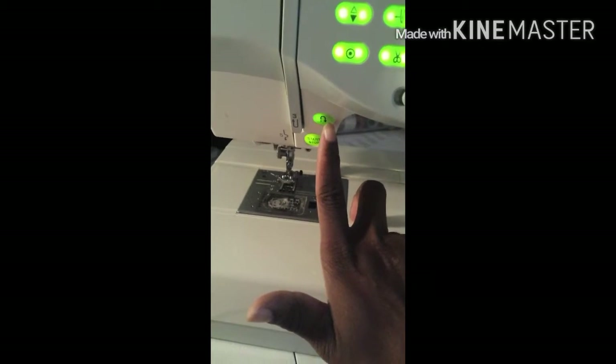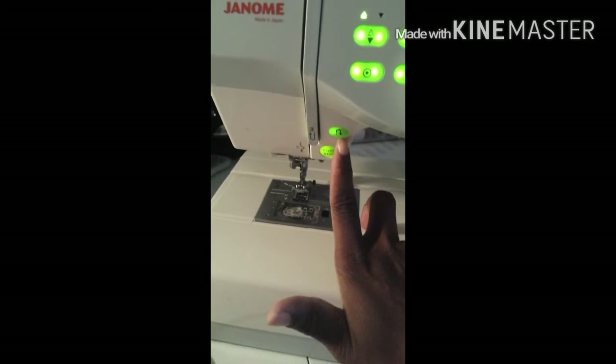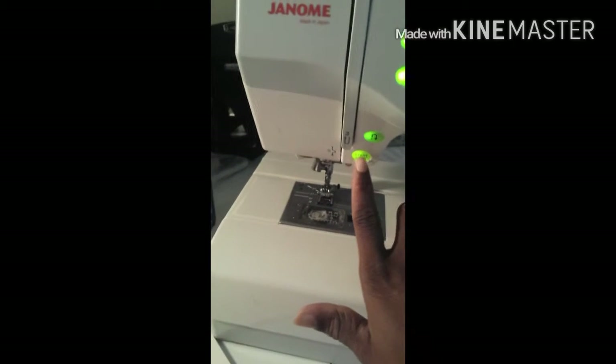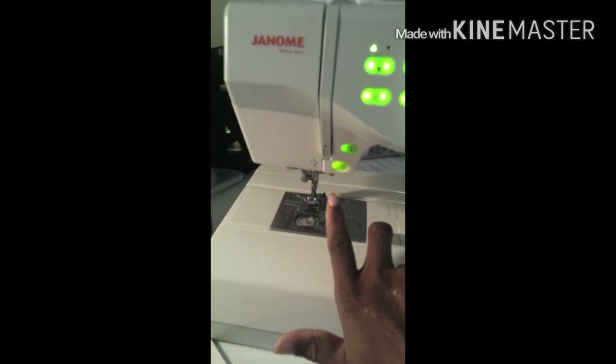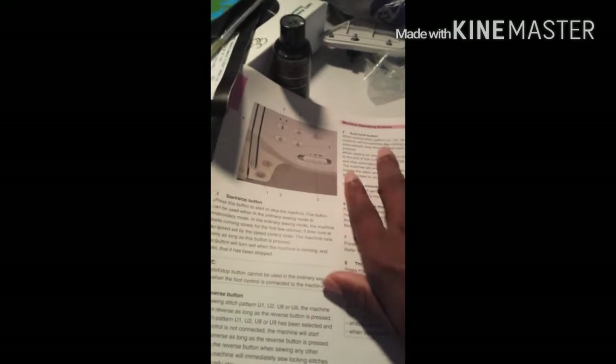And then this button right here — you can push this button and it will move, it will sew. You hold on to it longer and then it will sew. Then you let go and it will start sewing. This button right here is to sew and it will keep sewing until you click it again, and you'll need no foot pedal. That's what I like about this machine. And just to show you guys the book right here — it tells you what each button does. This is what I'm going by and telling y'all what it does.